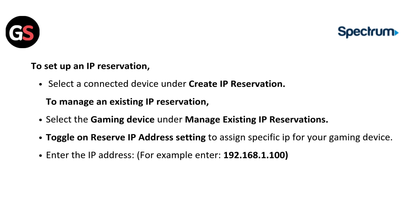To set up an IP reservation, select a connected device under Create IP Reservation. To manage an existing IP reservation, select the gaming device under Manage Existing IP Reservations. Toggle on the Reserve IP Address setting to assign a specific IP for your gaming device. Enter the IP address — for example, 192.168.1.100.